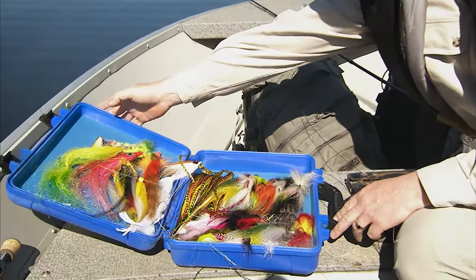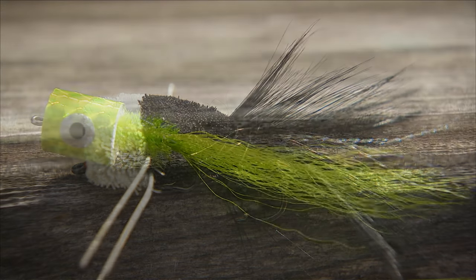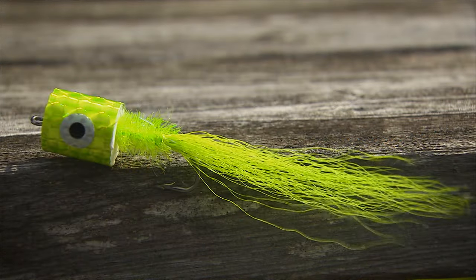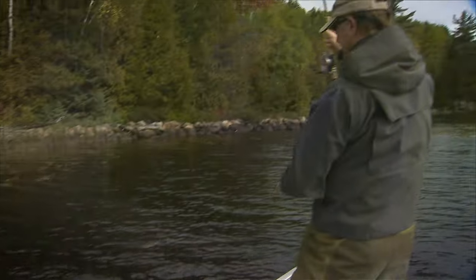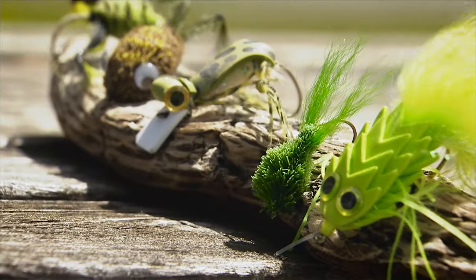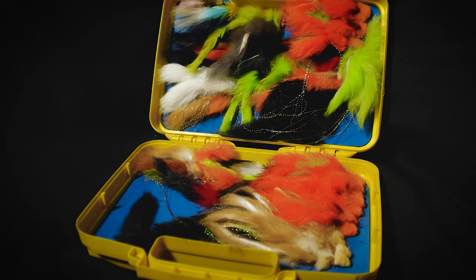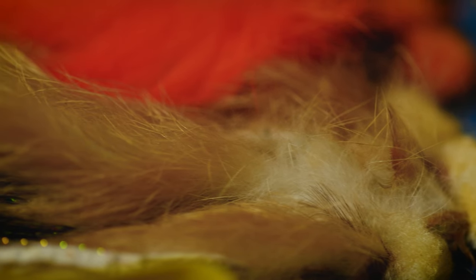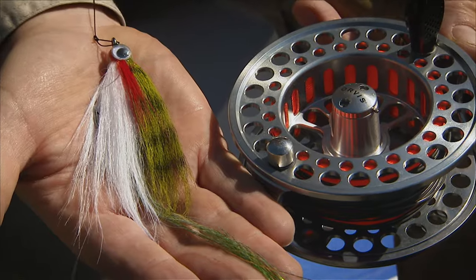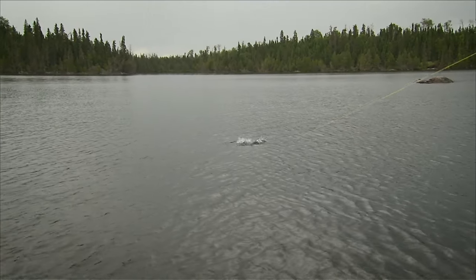Large pike and muskie flies made of deer hair and feathers are good options when the fish are shallow. Foam poppers are particularly popular in various sizes. Sometimes smaller surface flies are required in shallow water, especially using patterns that imitate frogs or mice. For streamers, patterns that use rabbit fur are a popular choice, but even better are streamer patterns that use synthetic materials because the flies are easier to cast as they don't hold water. The key with all your patterns is versatility based on conditions.